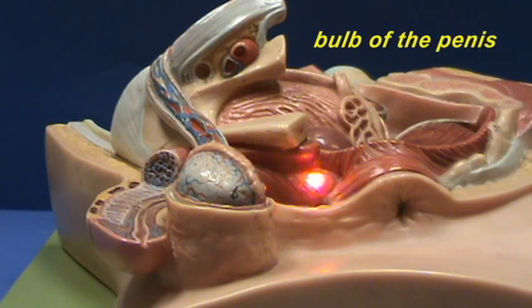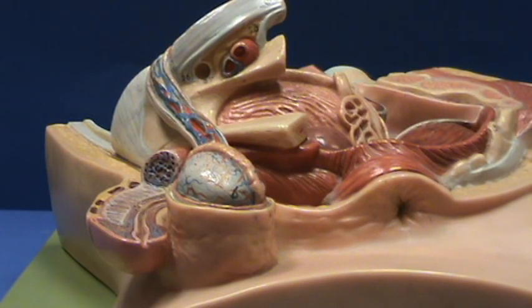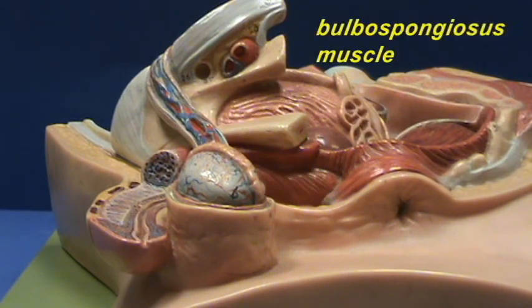It would be above the structure right over here, and the bulb of the penis is covered by another muscle, just like the crura of the penis is covered by the ischiocavernosus muscle. The bulb of the penis is covered by the bulbospongiosum muscle.